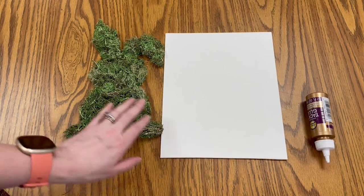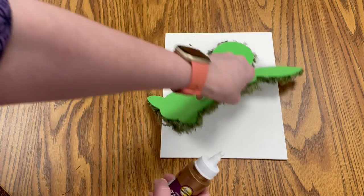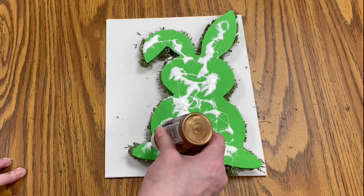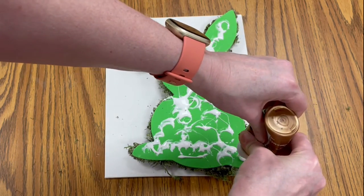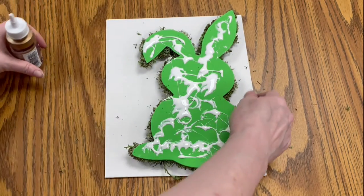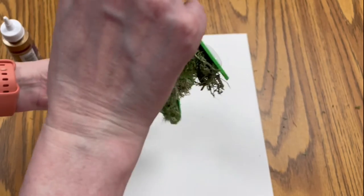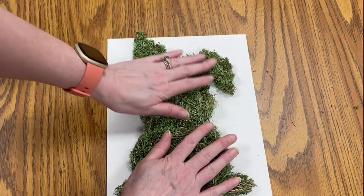Now take your canvas, your moss bunny, and your glue. Flip the bunny over gently and put glue on the back, making sure you're getting the legs and the ears. Clean off your canvas of any extra moss, then very gently flip the bunny over, position it on your canvas, and press it down.